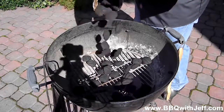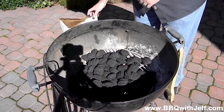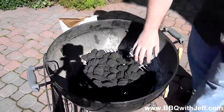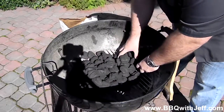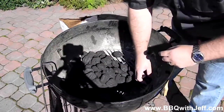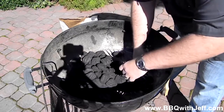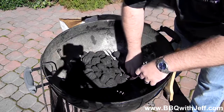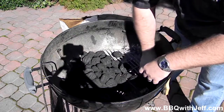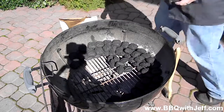The other method I'm going to show you today is called the fuse, sometimes called the snake method. You're going to dump a pile of charcoal in the center of your kettle and put it around the perimeter — maybe about three-quarters or four-fifths of the way around. You're going to stack them two wide and two on top of each other, making a C shape going around the outside of your kettle.